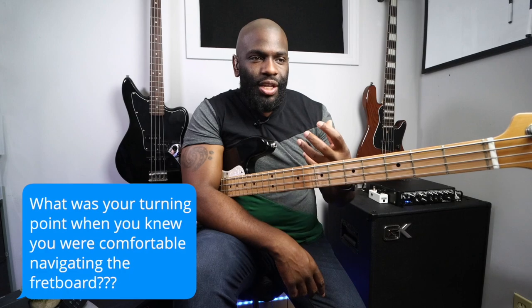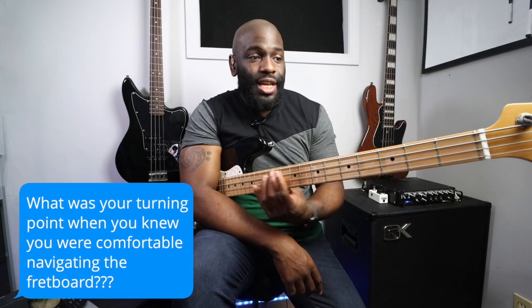Hey, what's going on guys, how you doing out there? I got a question from someone — they asked me what was my turning point where I knew that I was just comfortable playing scales up and down the fretboard. The answer was very simple: when I started learning exercises that involved me playing a scale on one string. That was my turning point — I started playing that and really relying on my ear versus knowing the notes coming up next.